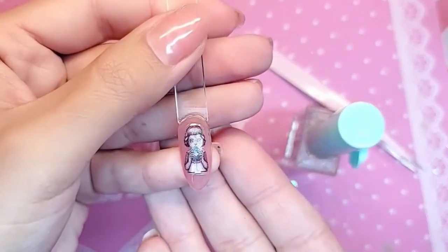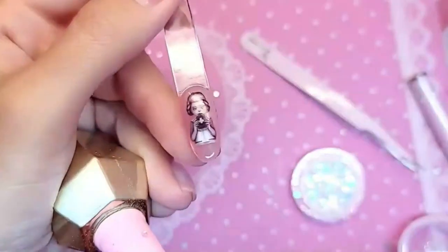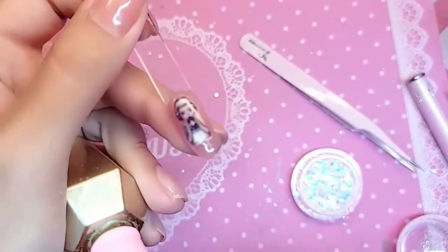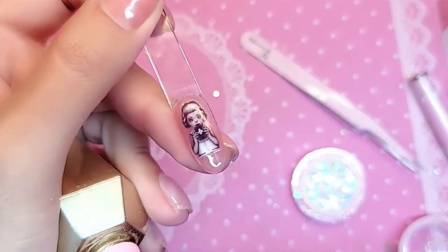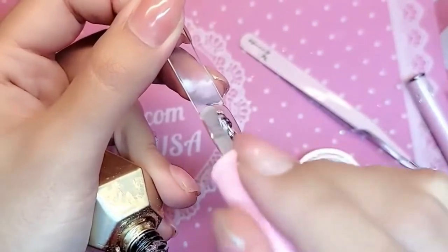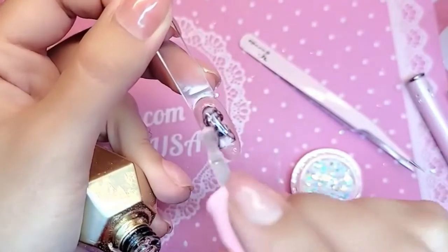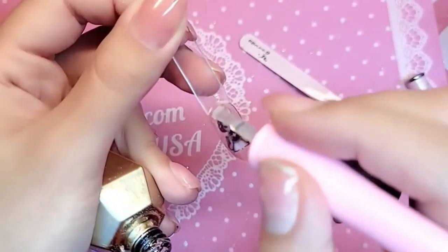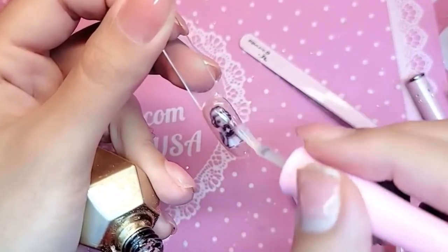Stickers always look best — water decals as well — under two coats of gel top coat. We're going to take dome top, which is our thick gel top coat, and do a layer over the entire nail. Then we're going to add some of the white glitter sequins from the Tarte glitter set, which is a set of six really beautiful glitters.